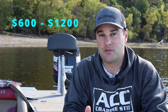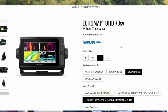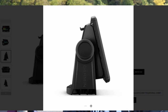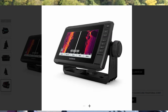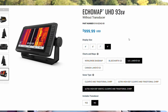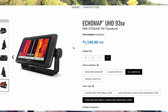Moving to the $600 to $1,200 price point — Garmin really does shine here, because the Echomap UHD series is by far the best unit or units for this price point. The Garmin Echomap 73SV and the Garmin Echomap 93SV both have all the bells and whistles of a unit that is $1,500 or more, making them probably the best bang for your buck.